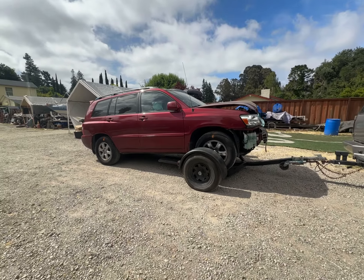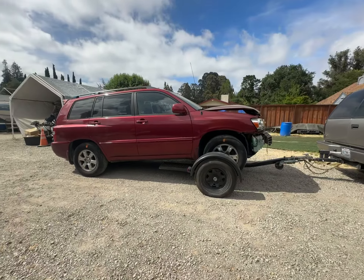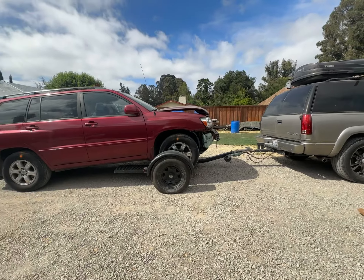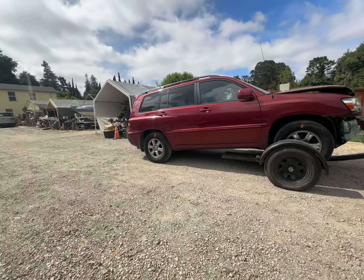We're going to unload the 2007 Toyota Highlander by ourselves off the car dolly. I just pulled on the handbrakes. The idea is hopefully the Tahoe will drive it forward and it will come out.